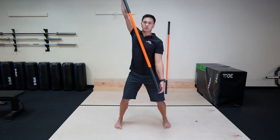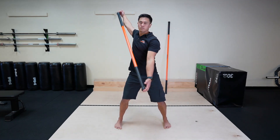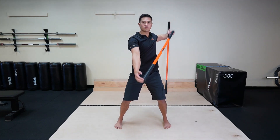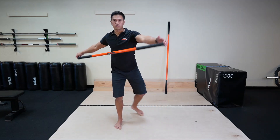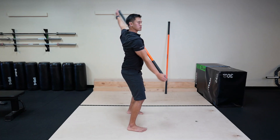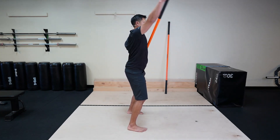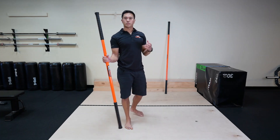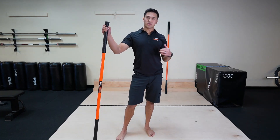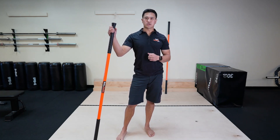And we're creating a backstroke motion here. Go from the side so you can see. So depending on your level of shoulder mobility, scapula mobility, and coordination, you can either start with a short stick or the long stick.